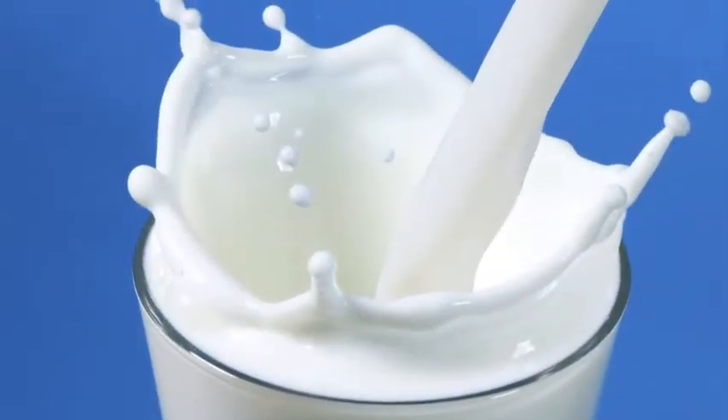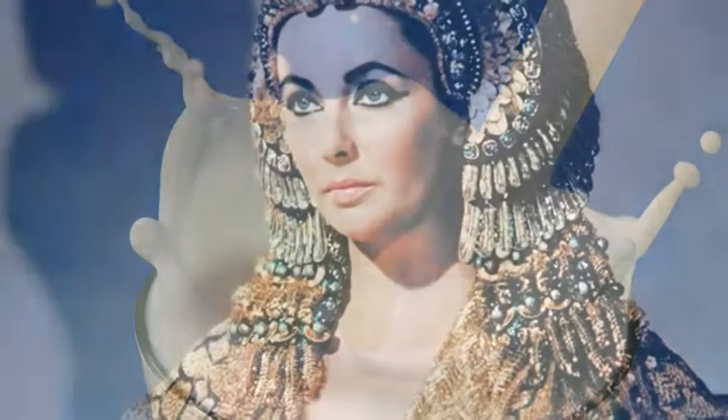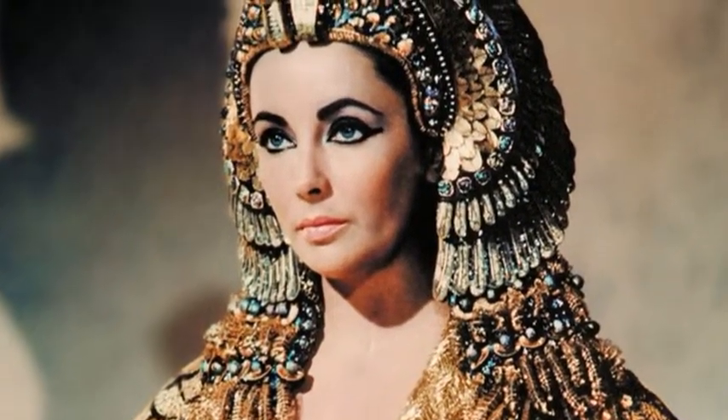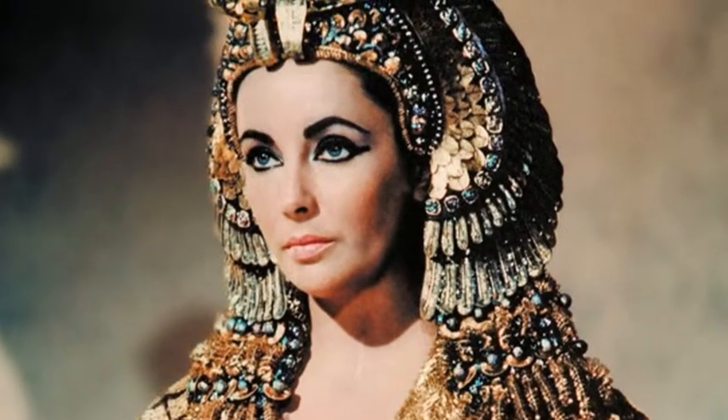Women have been using milk as a beauty treatment for centuries. Even legend has it that Queen Cleopatra of Egypt used to bathe in milk daily to keep herself young and beautiful.